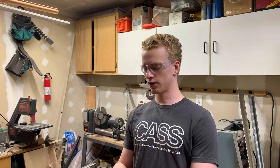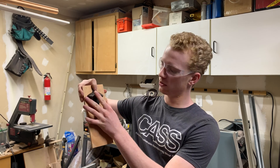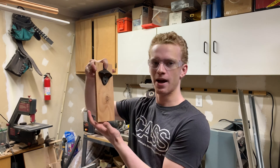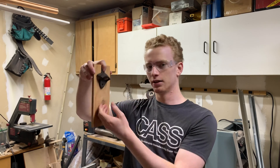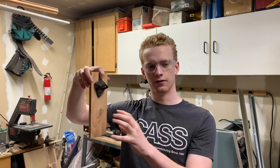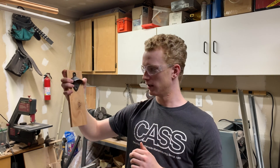Ladies and gentlemen, welcome back to the shop. My name is Brian and for once, for a channel called Into the Woodshop, I'm actually doing some woodworking today. I'm going to do a pretty simple project — this is just a test piece. I'm going to take a piece of wood, put a bottle opener on it, and put a magnet in the back so that when you open a bottle, the cap falls down and gets stuck on the magnet. You get a big cluster of bottle caps. I've seen them online — they look pretty cool. I'll be making these as gifts for the holiday season.